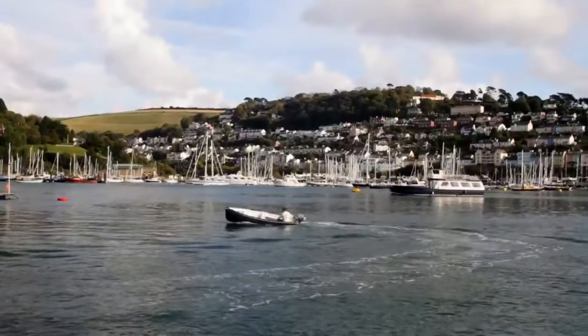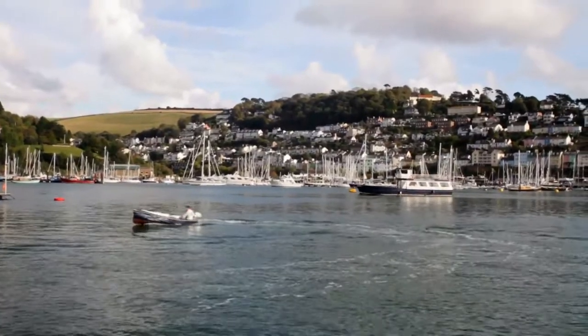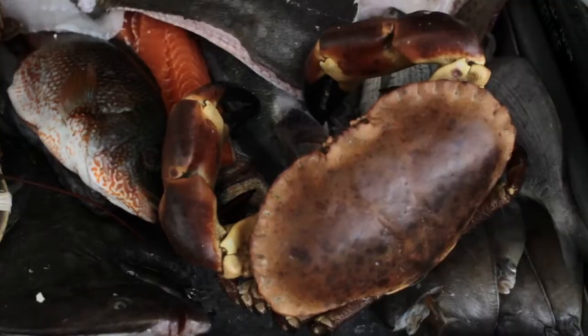Swimmer crab, spider crab, king crabs — they're all fantastic, but nothing beats the South Devon brown crab.